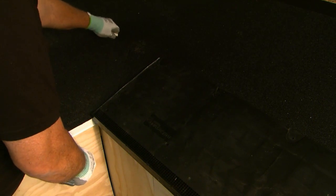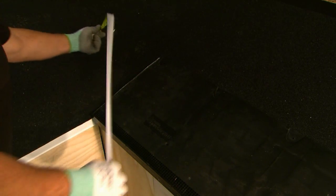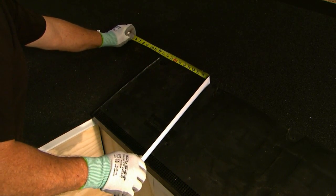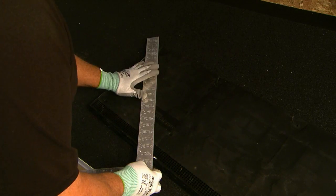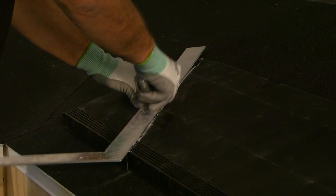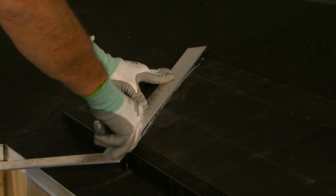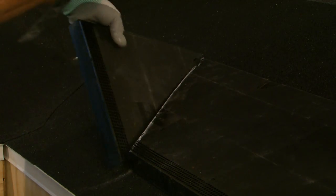If you're installing a section at the intersection of a roof valley, place a section on the roof in position, then measure the distance from the top edge to the roof valley. Mark that distance on the bottom of the vent and draw a line to the top outside edge. Cut away the marked section. Repeat the process on the adjoining vent and you'll have a perfectly aligned joint.